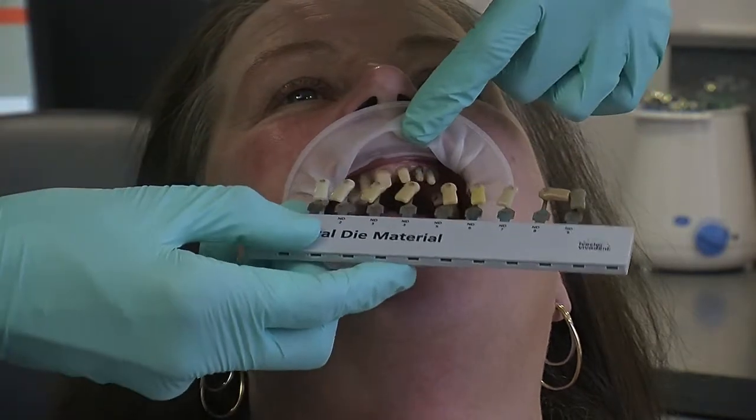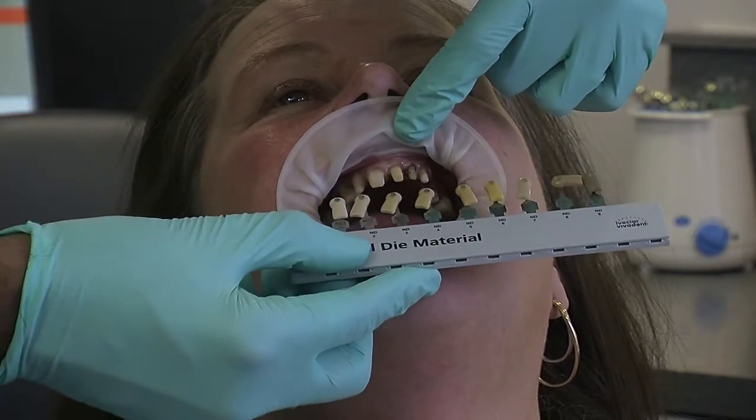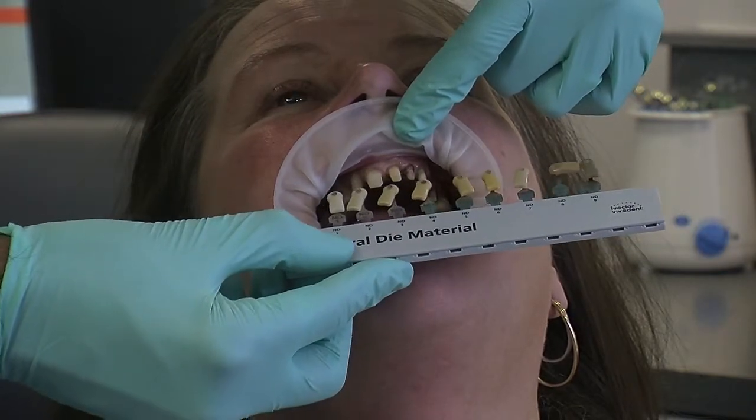Because we're doing all porcelain, all ceramic work, we need to try and get the colours of the teeth ideal.